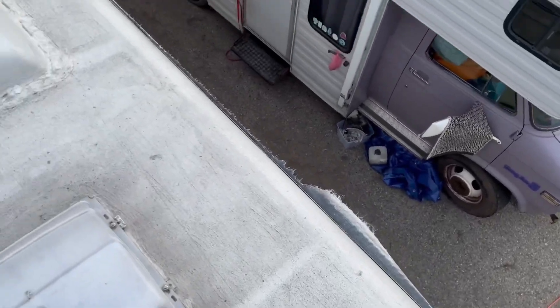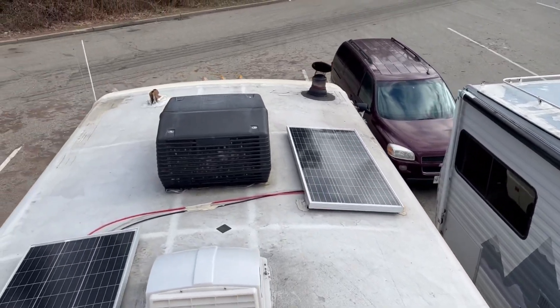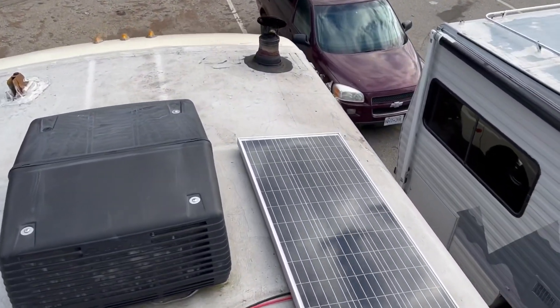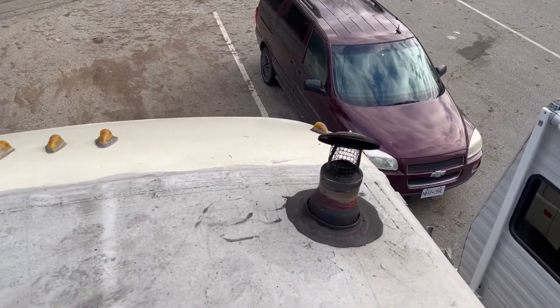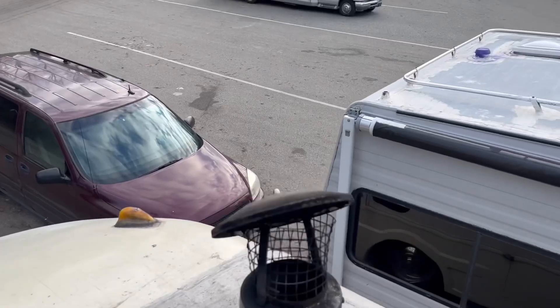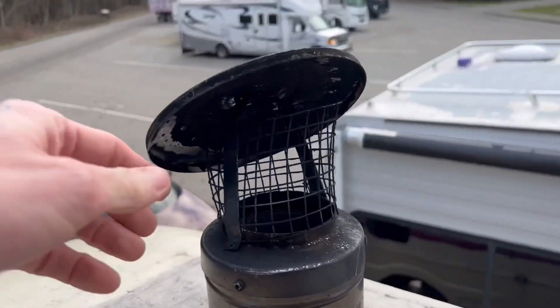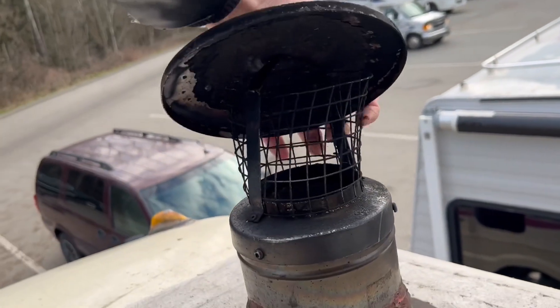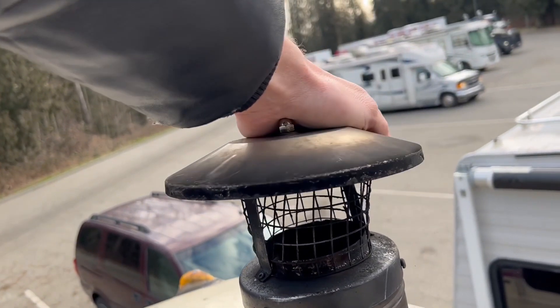Coming up on the roof, you can see what's left of my awning, which is very, very little. But I'm not seeing any broken solar panels. It did do quite the number on my chimney cap. Poor thing. Hopefully I can try and maybe bend it back.